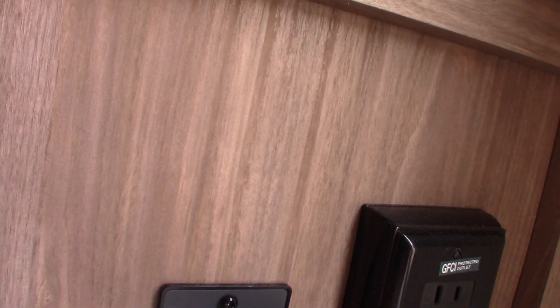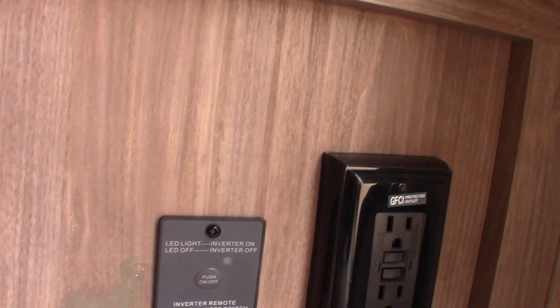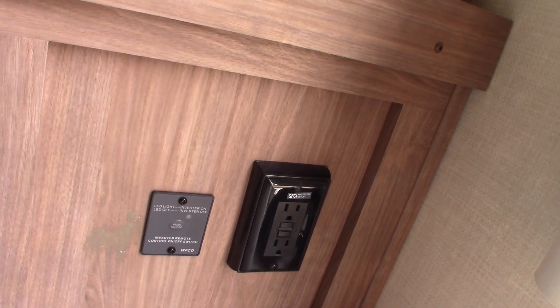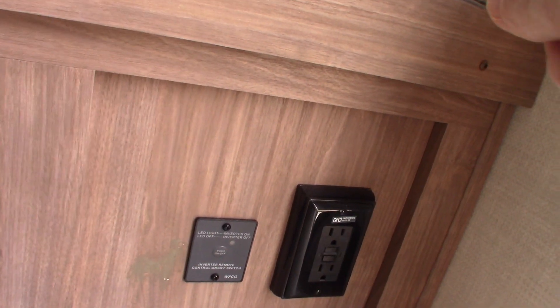This trailer has both a power converter and a power inverter. This switch here is for the power inverter. You don't need to run it unless you're inverting power. Basically, it sends power to the outlet so you could run an AC appliance if you're out in the middle of nowhere with no AC power — it inverts power from the battery from DC to AC. Only run the inverter if you're going to invert power. Poke it to turn it on; hold it for a few seconds before you let go to turn it off.